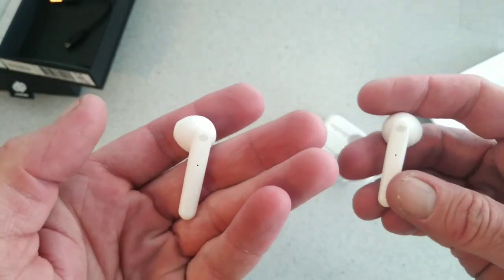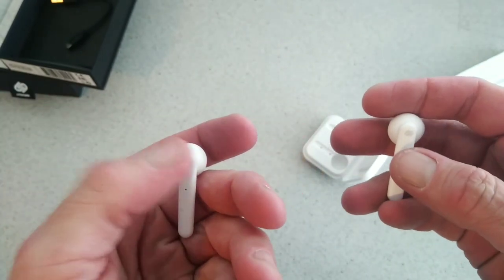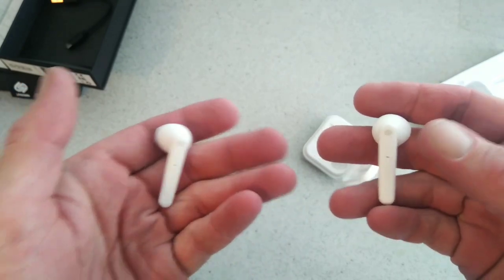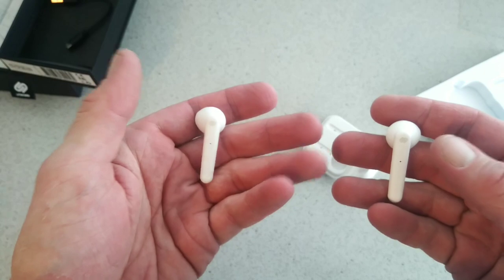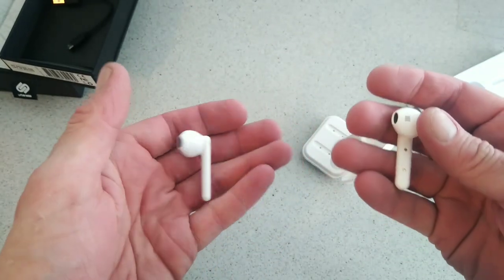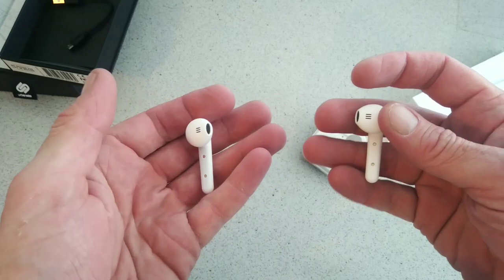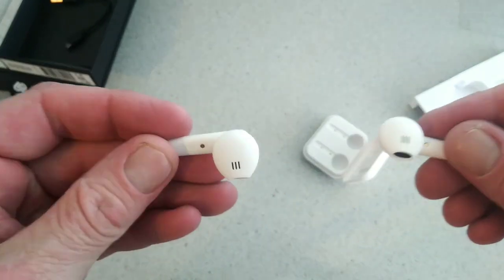Here are the buds themselves for a closer look. These work on touch control — from the manual, everything is done by touching the logo on top. You've got volume up and down, play, pause, and skip tracks. They've also got a mic on each side, and on the front you can see the charging connections that link up in the case.